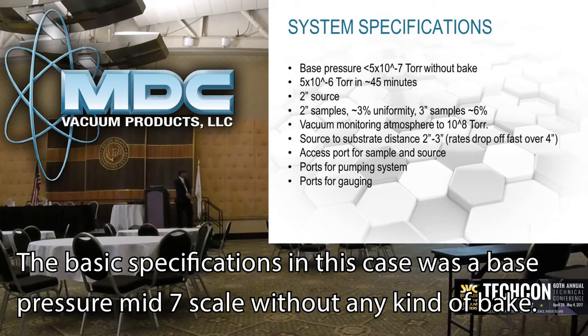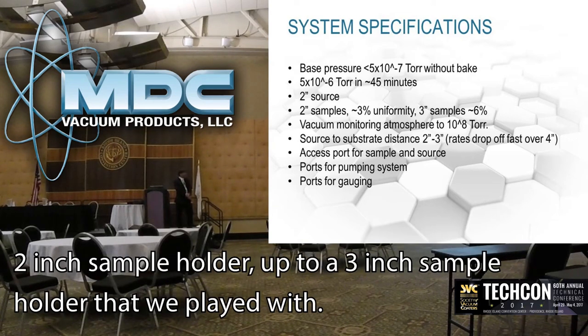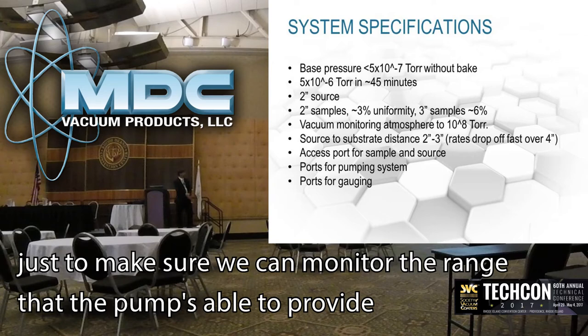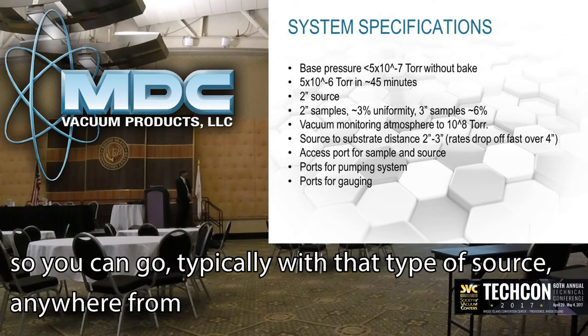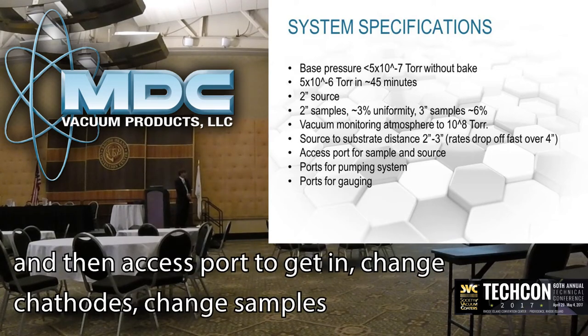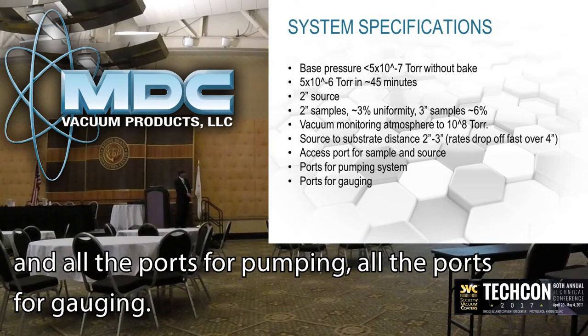For the basic specifications: base pressure was mid 10^-7 range, achieved in less than 45 minutes, well within the 10^-6 range — about 10^-6. A 2-inch source with a 2-inch sample holder, and we've played with up to a 3-inch sample holder. Vacuum monitoring from atmospheric down to 10^-8 range, to ensure we can monitor the full range the pump can provide. The hardware spec'd out has a slip collar for the sputtering source so the source-to-substrate distance is readily adjustable — typically 2 to 4 inches depending on your process requirements. There's an access port to change cathodes and change samples, with all ports for pumping and gauging access.